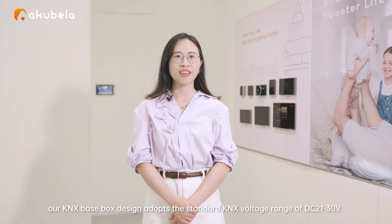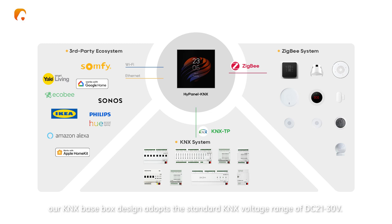In our KNS solution, our KNS base box design adopts the standard KNS voltage range of DC 21-30V. The base box is also equipped with two relay channels and one IO port, enabling compatibility with complex wired and wireless combination installation scenarios.